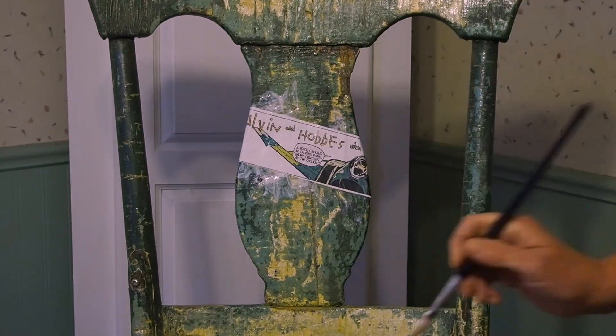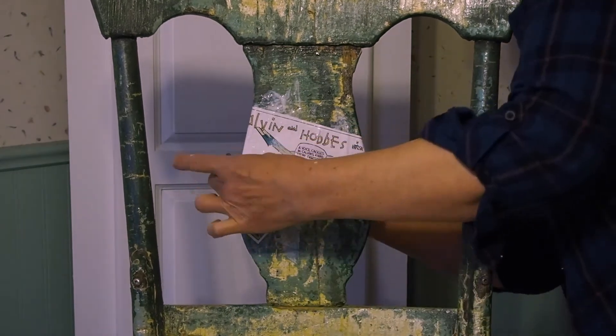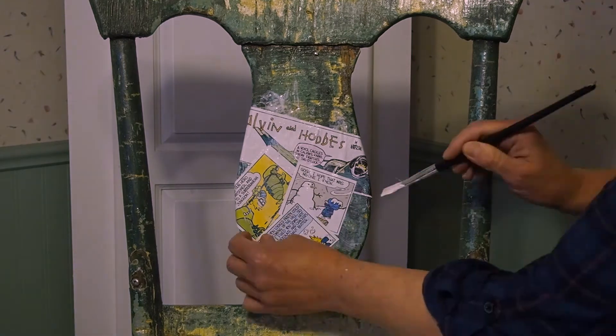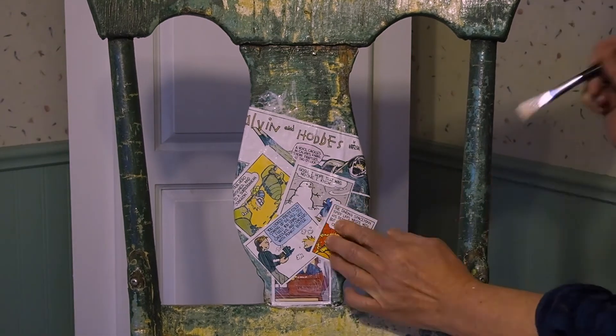So you will have to mold the paper in some places if you've chosen an item that has some intricate sides on it. But just experiment and have fun with it.